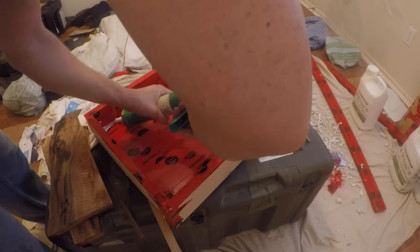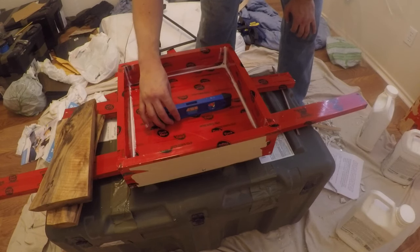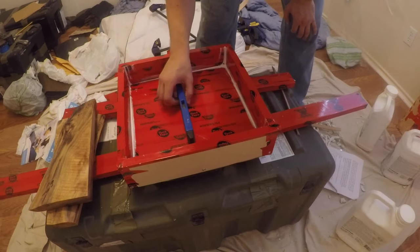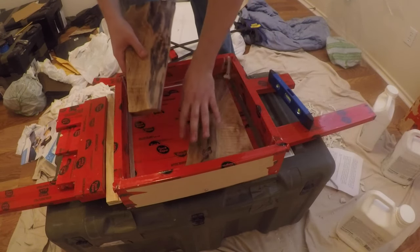Back to the form — I'm caulking the edges to prevent resin from seeping through any little gaps. It's a liquid and it will find a gap. Then I check my area to make sure it's level, using any wedges or shims needed.